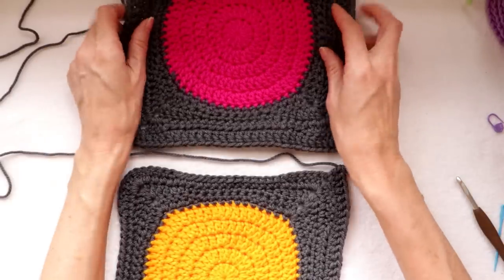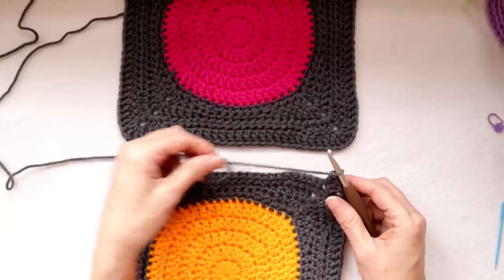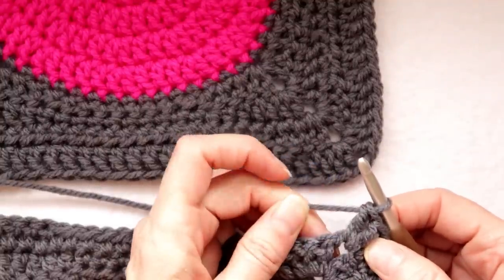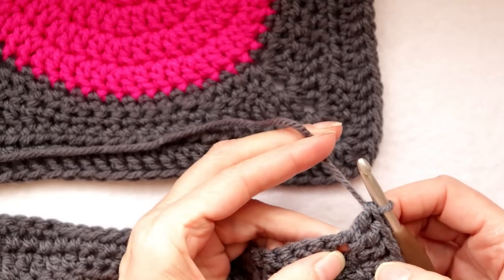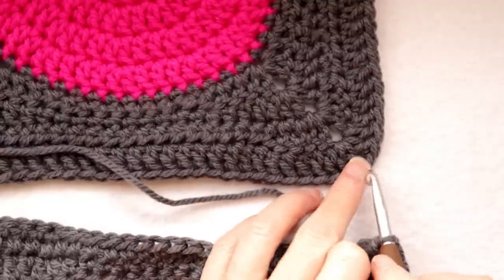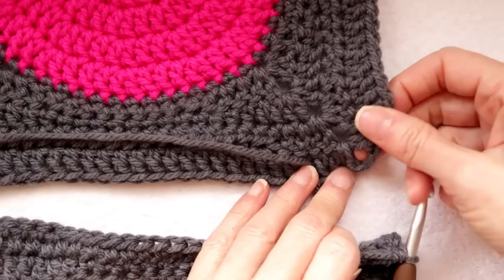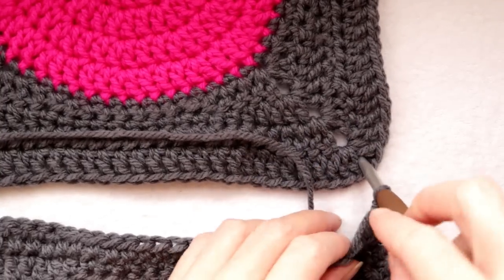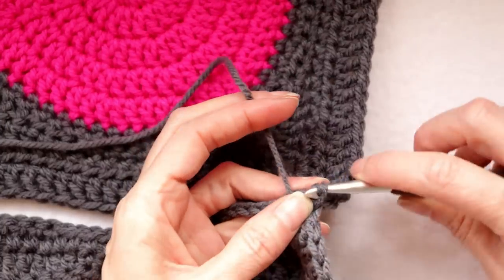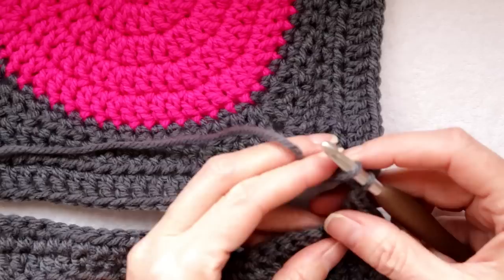Now we're going to go ahead with the joining. Line it up so you have your completed square on top and the square where you've finished one side down below. Take your stitch marker out and put that loop back on your hook. We've finished the first two double crochets of this corner, so instead of doing the chain we're going to do a slip stitch. Find the center of the corner up here — count your two double crochets on each side to make sure you're in the middle — put your hook down into that corner, grab the yarn, bring it up, and slip stitch to join. It'll feel super wobbly and awkward right now, just accept it.